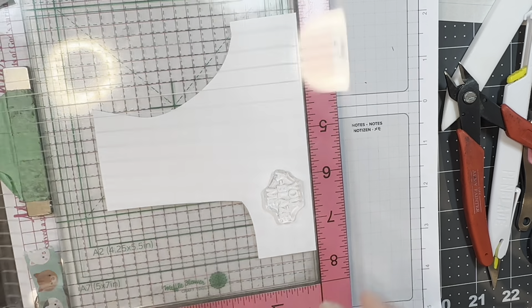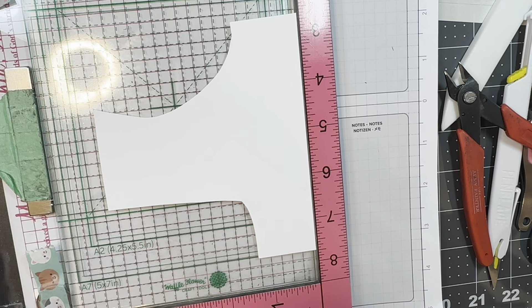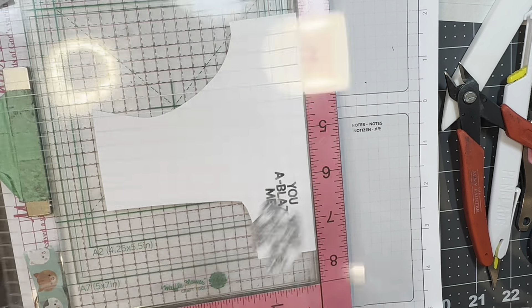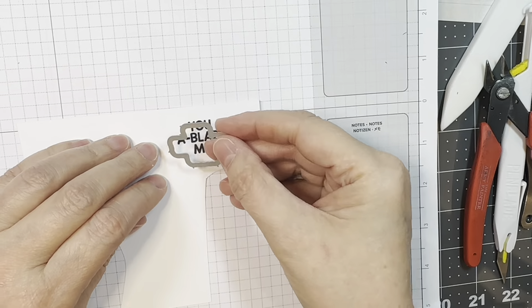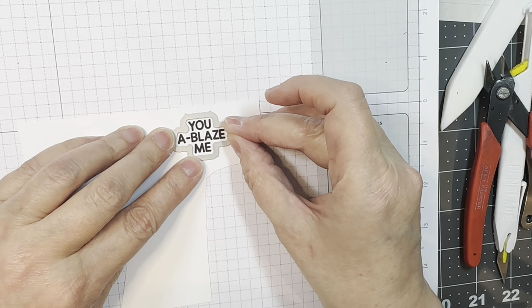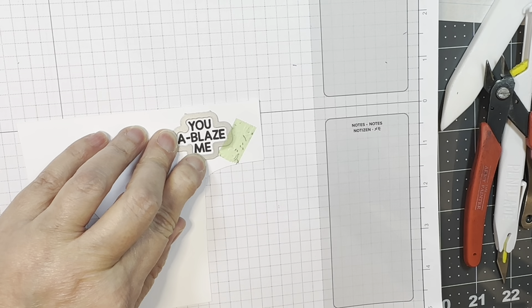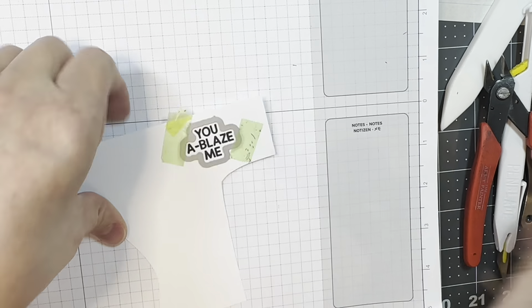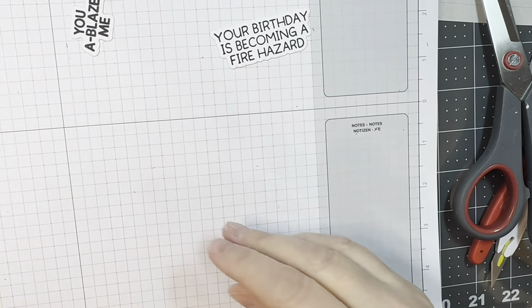Now I'm going to stamp one more sentiment — it says 'You Ablaze Me' — that's going to go on the front of my card. And then on the inside it says 'Your Birthday Is Becoming Such a Fire Hazard' or something like that. I will line up my outline dies, stick them down with some EZC tape, and run it through my Anna Griffin mini Empress machine — all my die cutting today was done with that. There's the other one — that's for the inside.